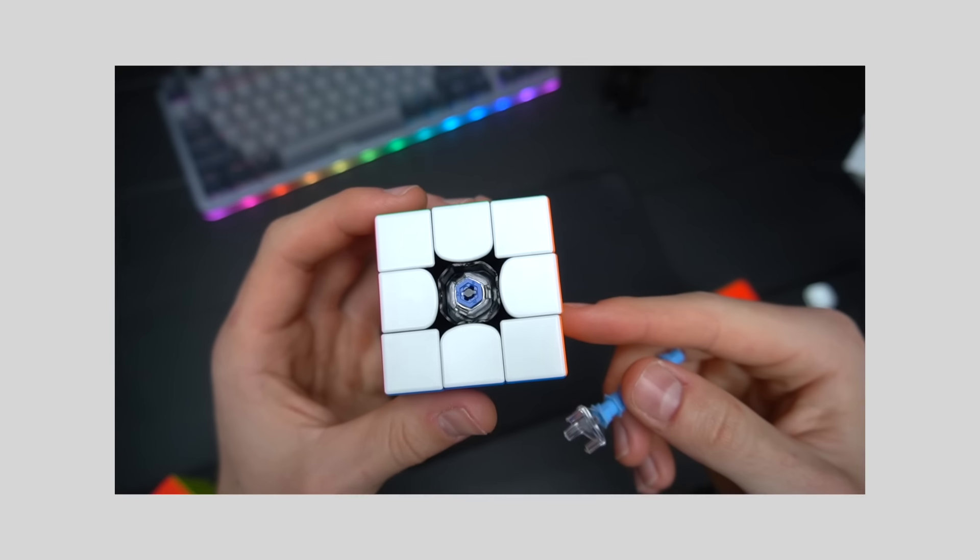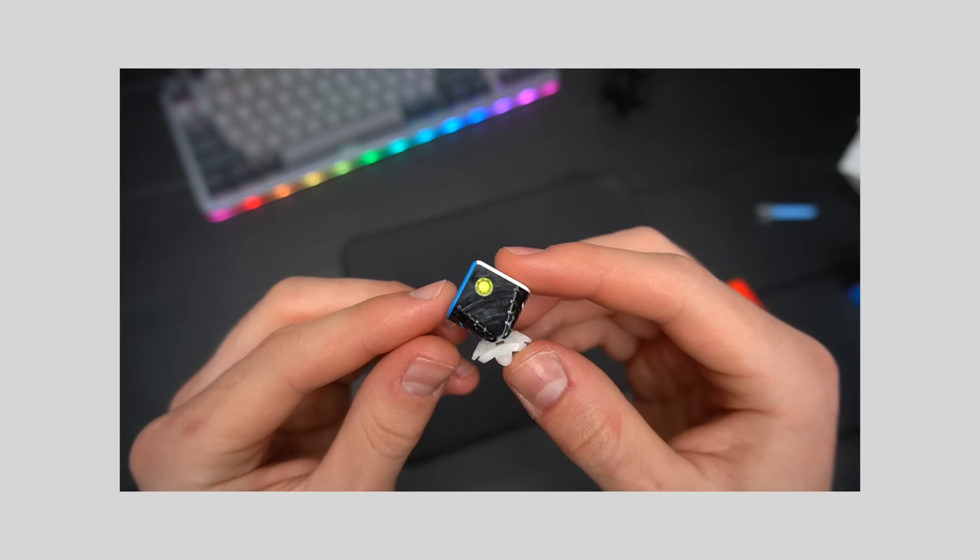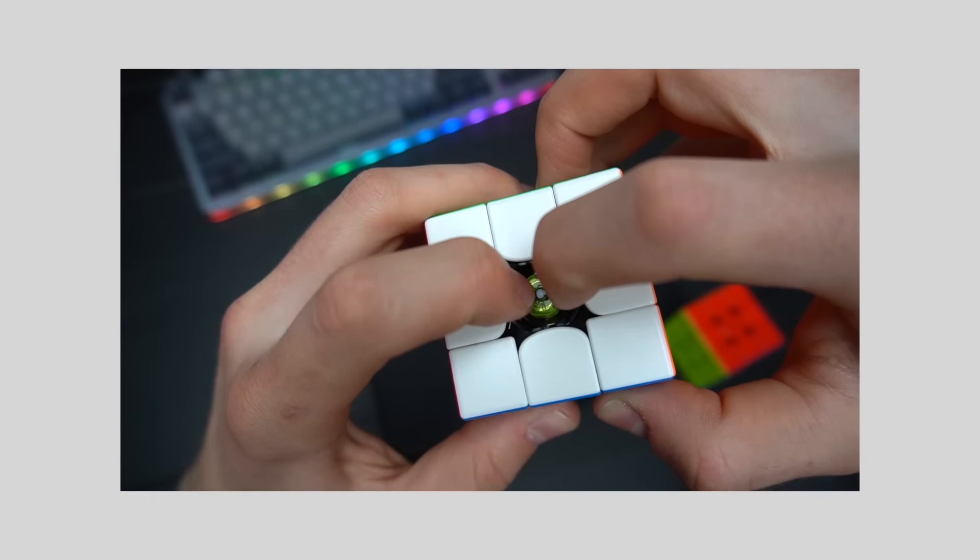The GAN 356 XS is really customizable — it has three magnet strength settings, six levels of elasticity, and four kinds of nut distances. The GAN 356M, on the other hand, is not that customizable. It comes with fixed magnets which I think are great — on the medium-to-slightly-stronger side. It comes with four sets of GS springs, each with two travel distance settings. However, the light version only includes the blue GS springs, which are relatively fast.